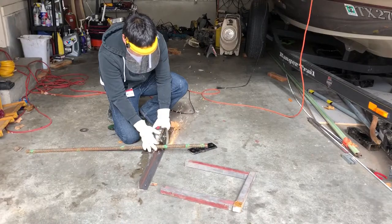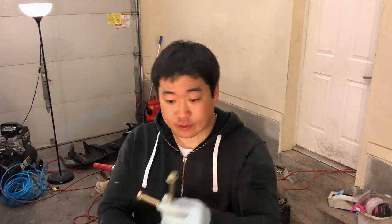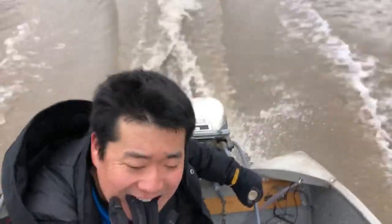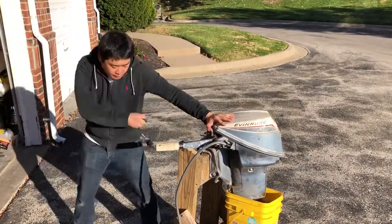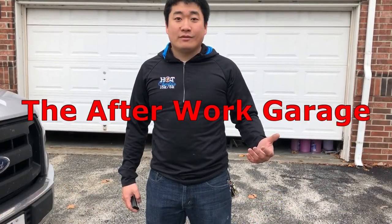Today we're going to be talking about the propeller nut on this 9.5 horsepower Evinrude. This is the After Work Garage.